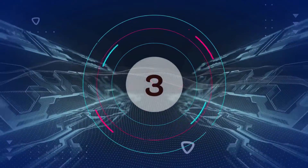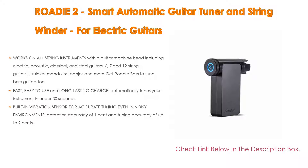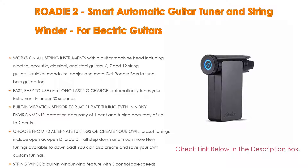Number 3. For some exclusive reasons, the Roadie 2 smart automatic guitar tuner and string winder for electric guitars is on our list. It works on all string instruments with a guitar machine head, including electric, acoustic, classical, and steel guitars, 6-, 7-, and 12-string guitars, ukuleles, mandolins, banjos, and more. Get Roadie Bass to tune bass guitars too.